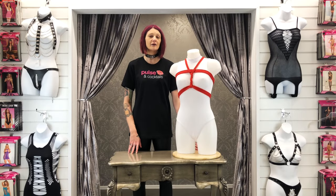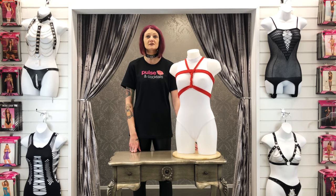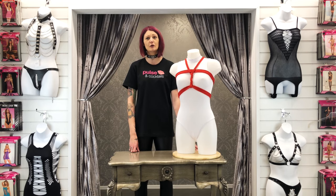Thank you for watching this video on how to do the Shinju Chest Harness. Don't forget to visit our website www.poulsoncocktails.co.uk to shop our wide range of sex toys, lingerie and bondage accessories, and to find your local store in the UK.